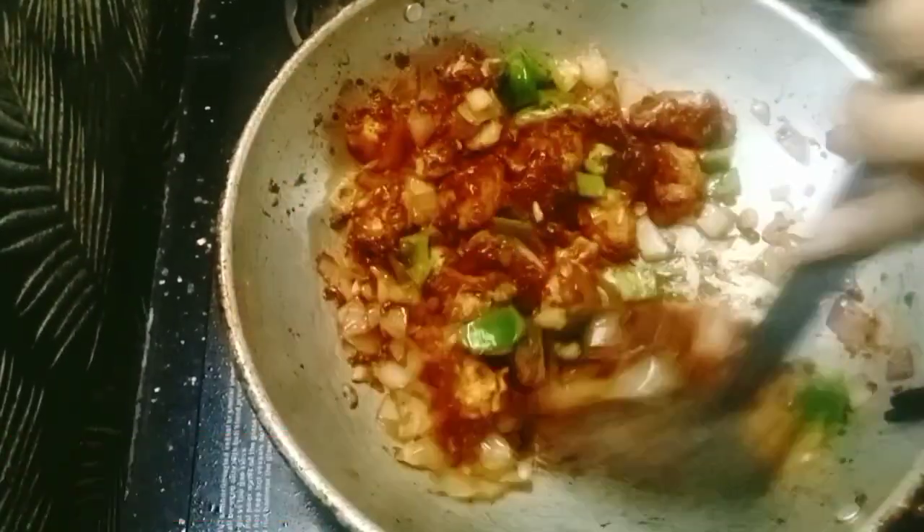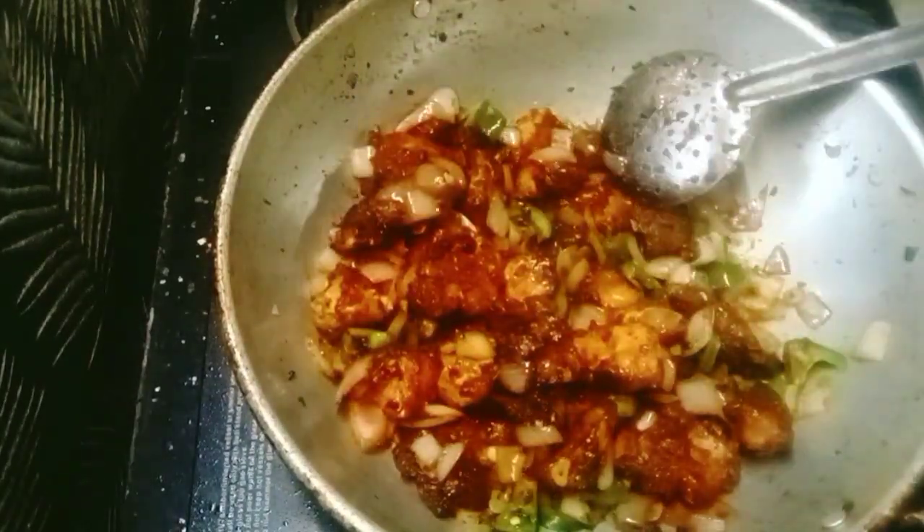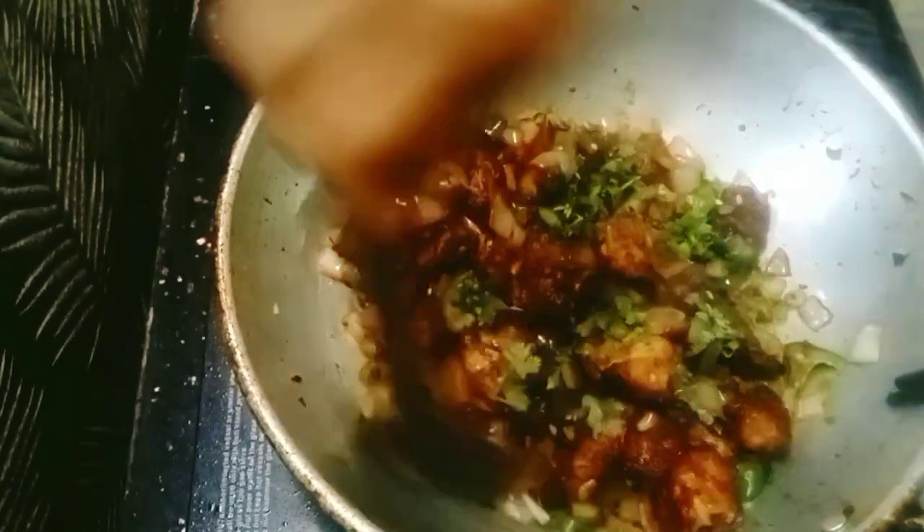Cook for 2 minutes on high flame. Let's cook the chicken until done.